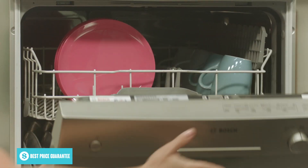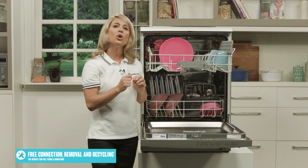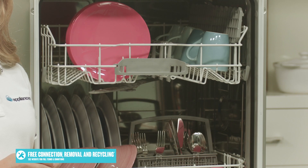The upper basket features wine stem glass holders, so your delicate glassware is secured during each cycle. They can also act as long utensil holders when folded down. The upper basket will accommodate smaller items such as cups, glasses and saucers.